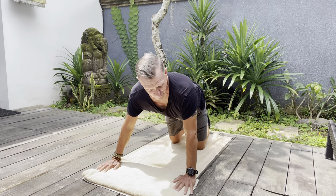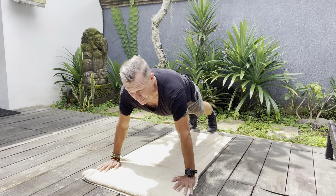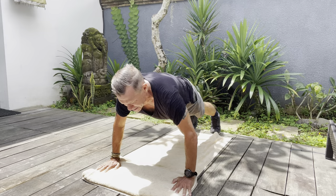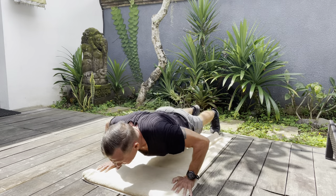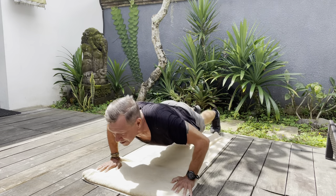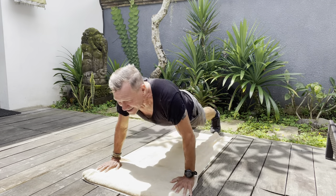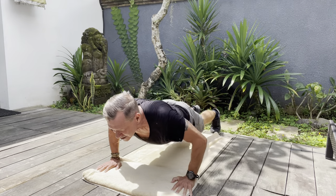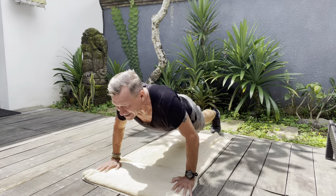First, I'm going to do short versions to keep the video short, not too long. With the push-ups you should go for close to your maximum — I'll do 10, 15, or 20. Next 10, 15, and 20.